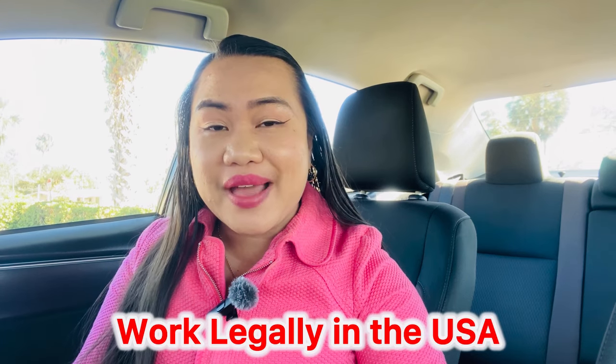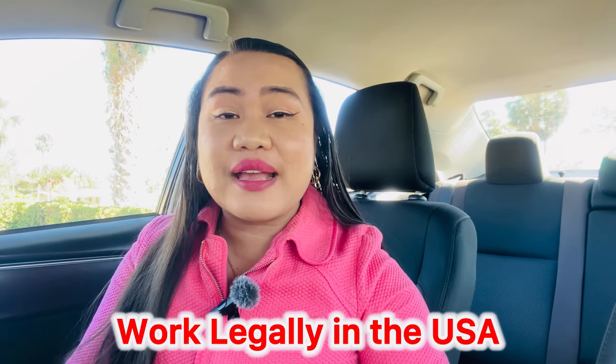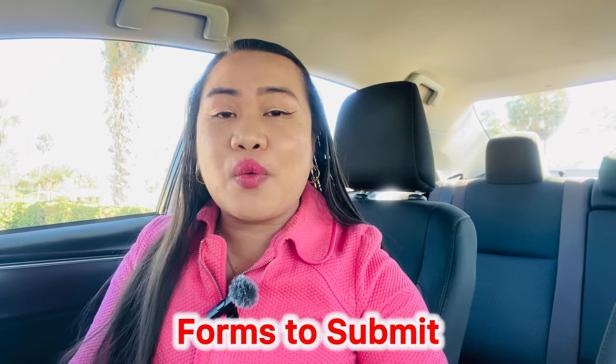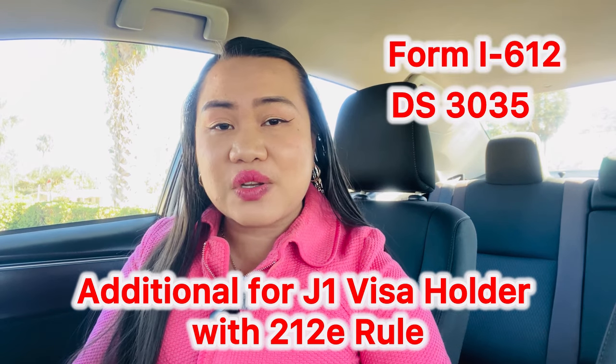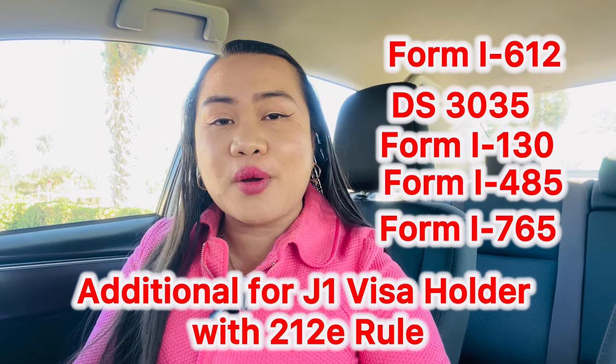Hopefully you will do the same — just don't feel alone in this process. If you are watching as a U.S. citizen, your spouse can really work legally if you know the step-by-step process. The key forms to submit are Form I-130, Form I-485, and Form I-765. If you are a J1 with a 212(e) rule, also submit Form I-612, DS-3035, and all other forms connected to your I-130 and I-485.